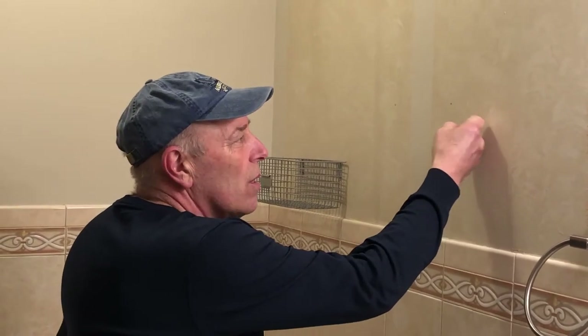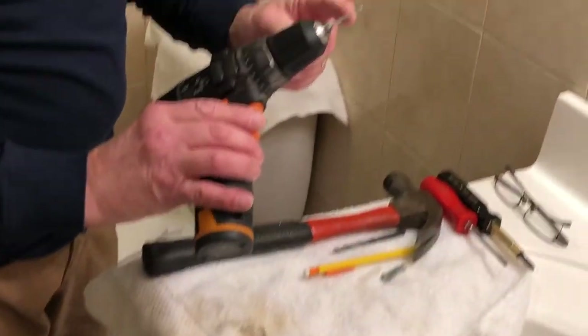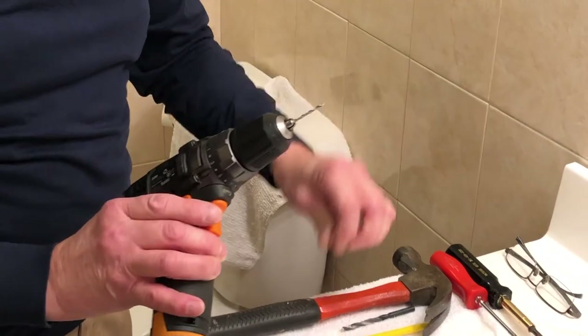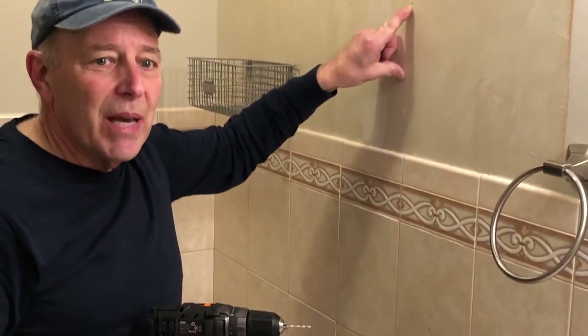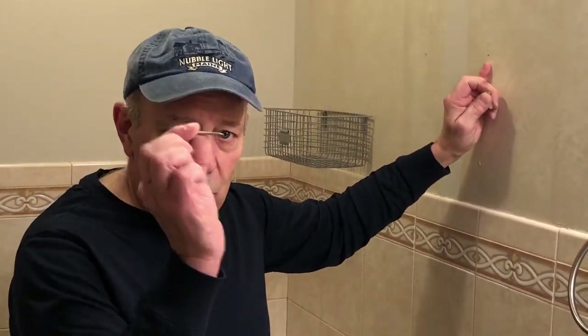After we determine where we're going to put the basket, we need to find out if there's a stud inside the wall. You could take a stud finder, but if you don't have one you can just tap on the wall and hear where the stud is. We think there's probably a stud in this area, so we're going to take our drill with a very small — one-sixteenth or one-eighth inch — drill bit, come to the predetermined spot, and drill a very small pilot hole to see if the stud is in the wall. If there's a stud, we won't use a molly; we'll just screw directly into the stud.